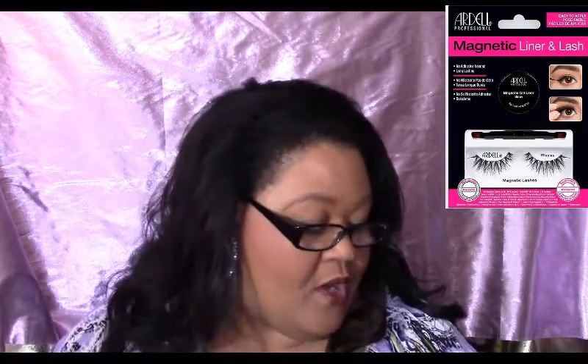The next brand I'm going to show you is Ardell. These are their magnetic lashes — the Demi Wispies. I've already tried them, which is why they're not in the tray. They come with a gel liner which was super easy to use. On one eye I'm going to apply the Luckzilla lash, and on the other I'm going to apply the Ardell.